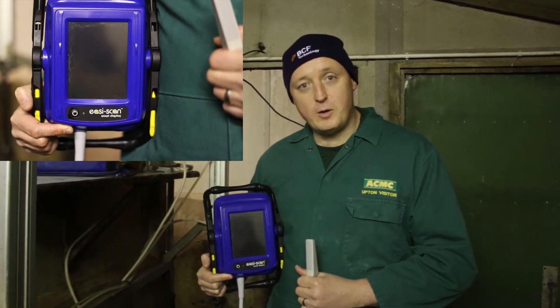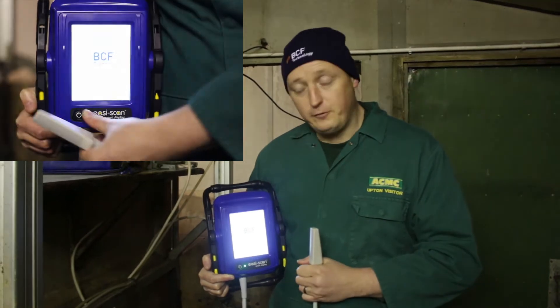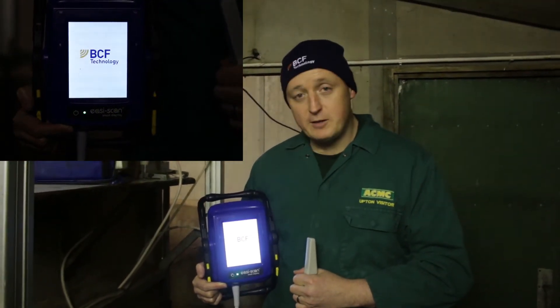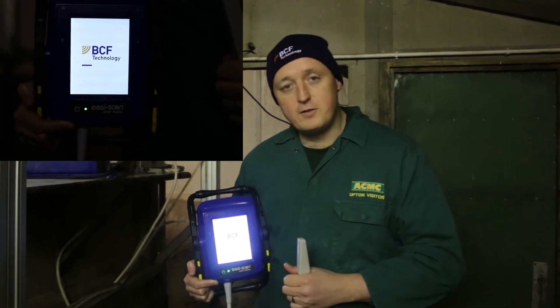To start your BCF Smart Display, press the power button. It will take a few moments to start up and go through a boot sequence, and you'll be able to see the progress of this by the blue line that goes from the left to the right of the screen.